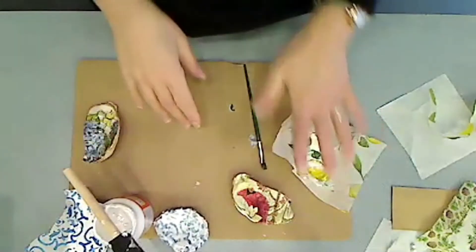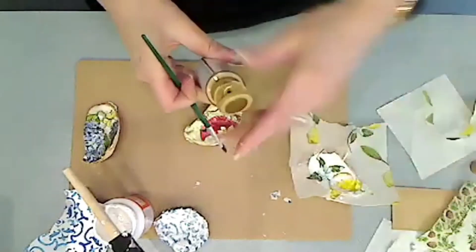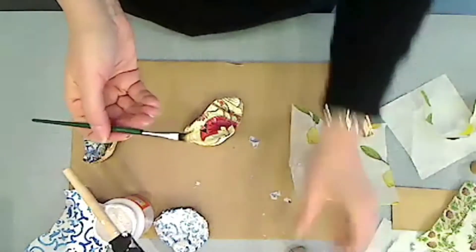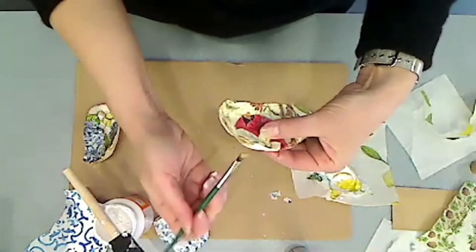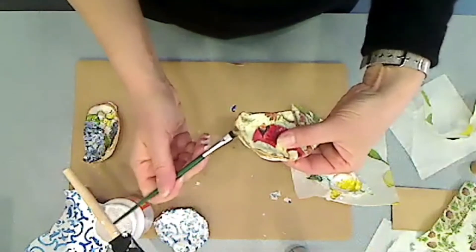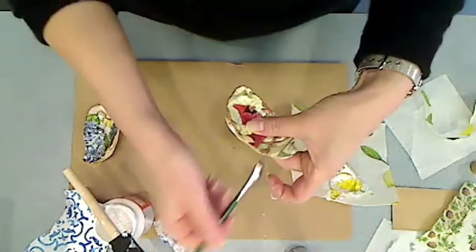Once it's completely dry, here's where you take the gold paint. Everybody has a little container of gold paint and a brush. You put a little gold paint on your brush, and using the side of the brush, you tap it all the way around the edge. It can be as thick or as thin as you like, just kind of tap it in. You can wait for this to dry and do another coat if you like.